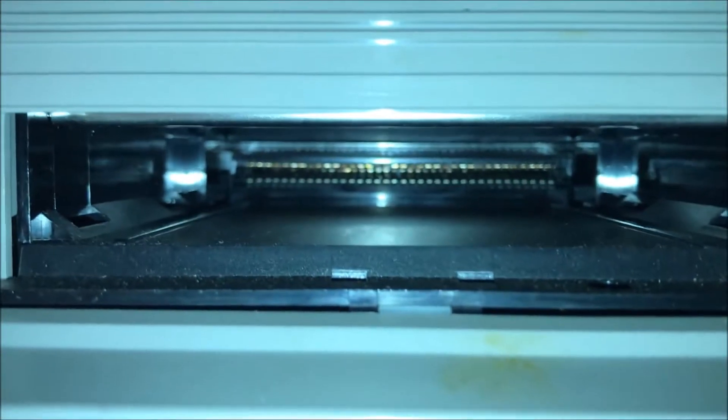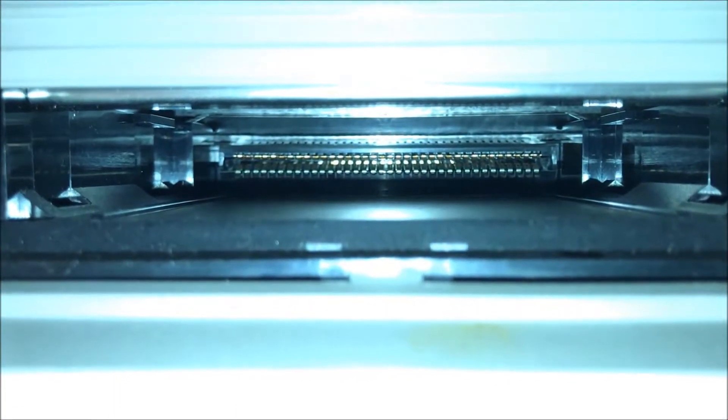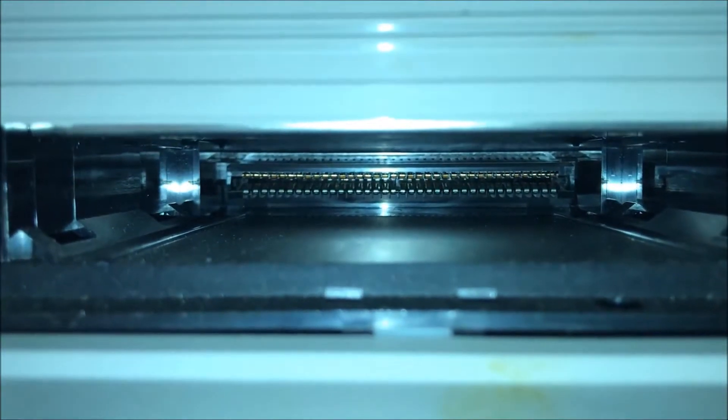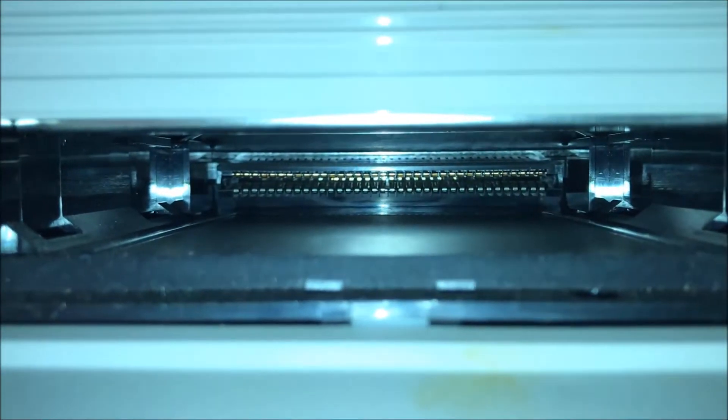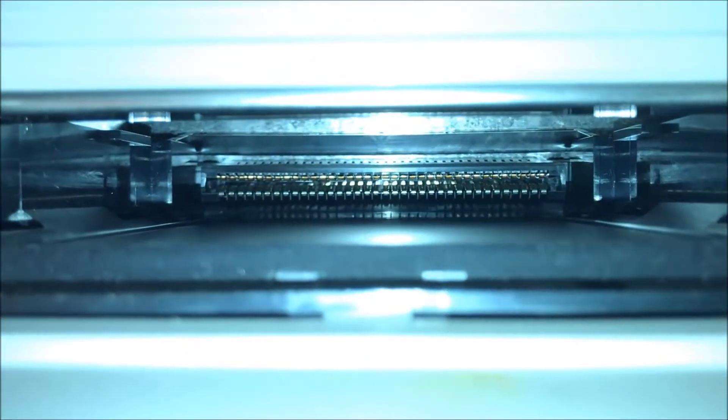Let's go ahead and make use of that iPhone flashlight. Look at that — see the pins that it accepts? One, two, three, four... it's like 50, at least 50 of those copper pins.